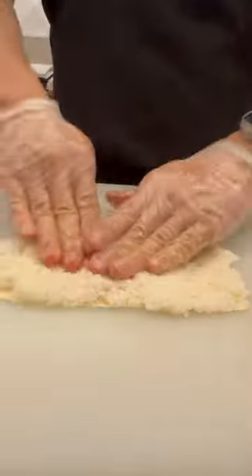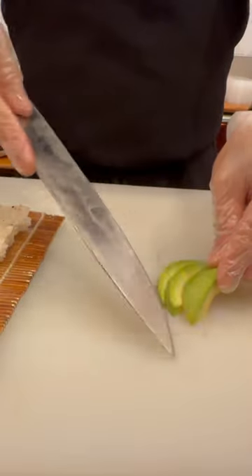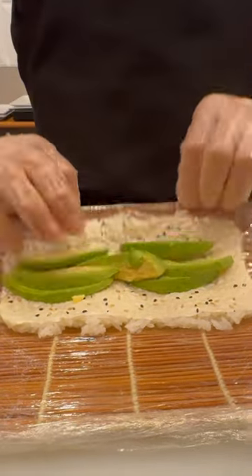Introducing the crunchy avocado roll. Begin by spreading 4.5 ounces of sushi rice over soy paper. Then layer sliced avocado. Roll tightly.